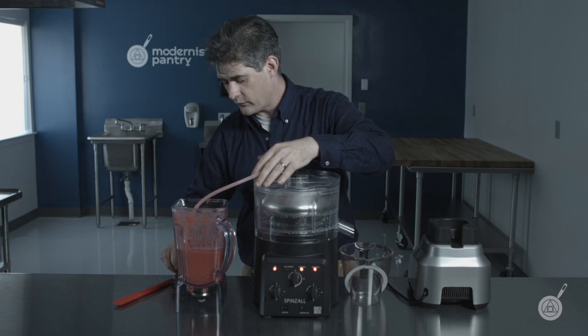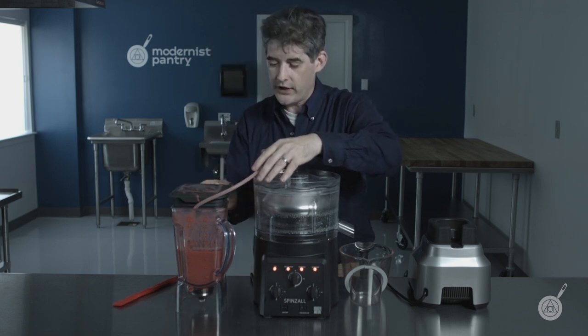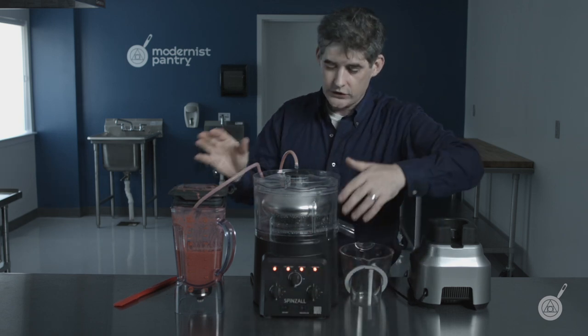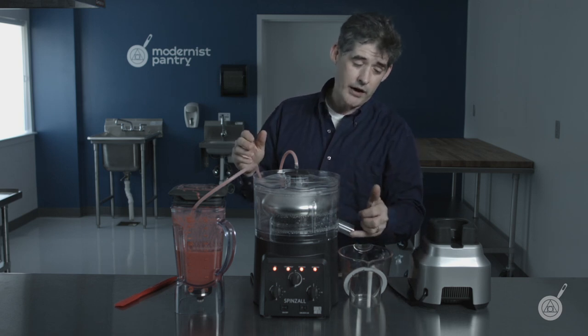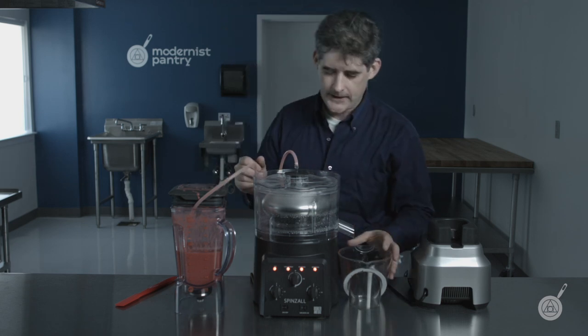Different products clarify at different rates, so you can run the pump faster or slower depending on the product. But if you turn the knob up too fast while it's actually running, you'll make your product cloudy. And once you put cloudy product out, it's hard to fully clarify — it's better to just add it back to your main batch and start again.